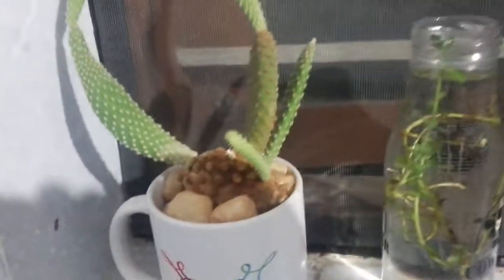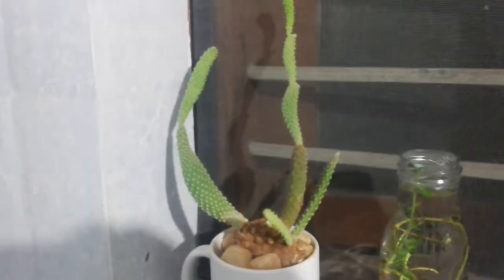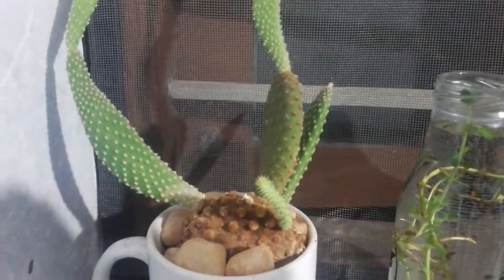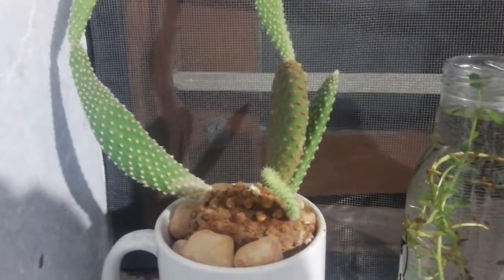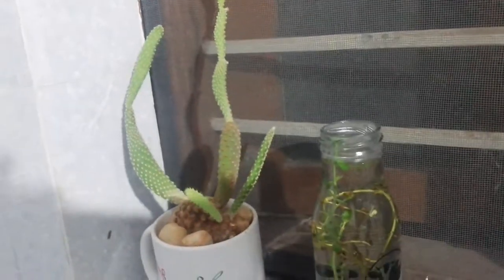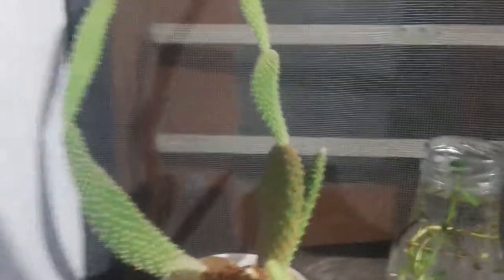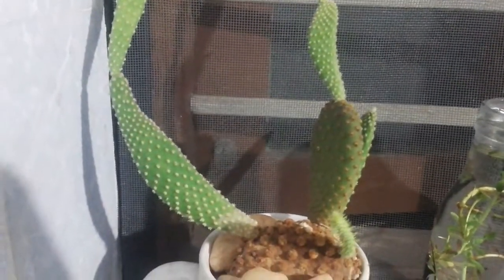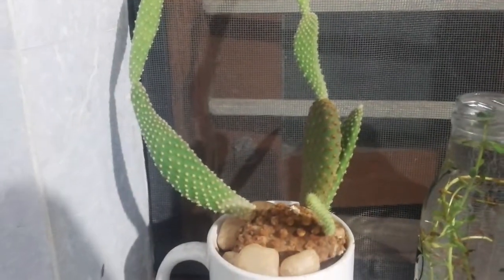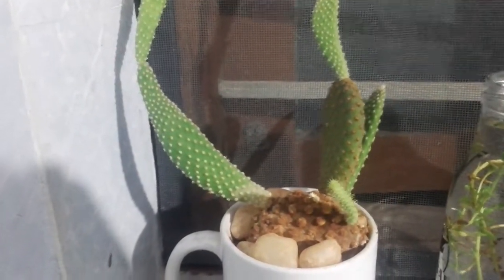Watering requirements are very, very minimal — I hardly water this plant and it grows really well. Since it is in the bathroom, it gets a lot of humidity and it's doing really well. I have no pest attack as yet, but here and there you can see mealy bugs, especially during winter. You can control that with rubbing alcohol — that's easy.